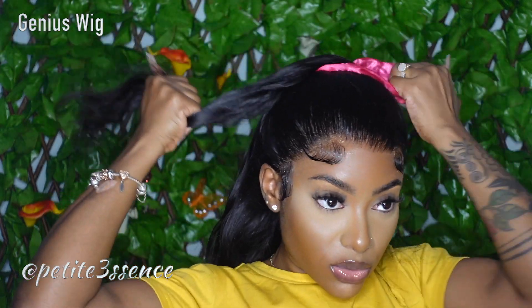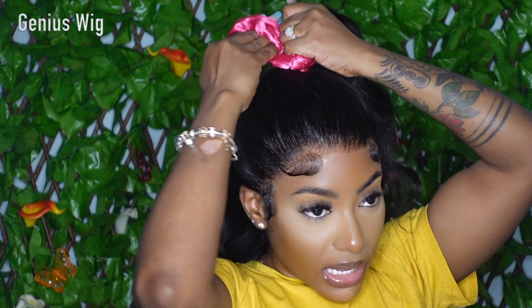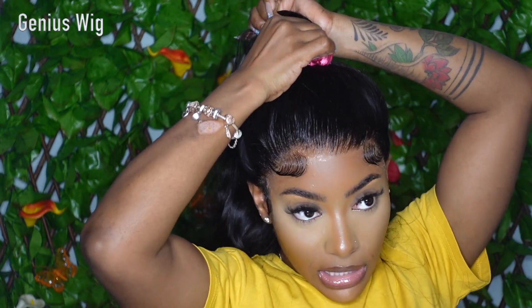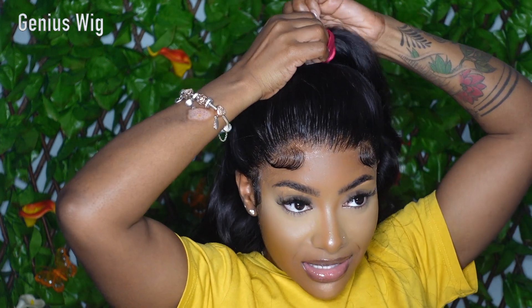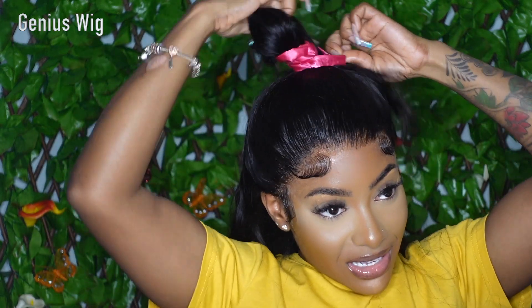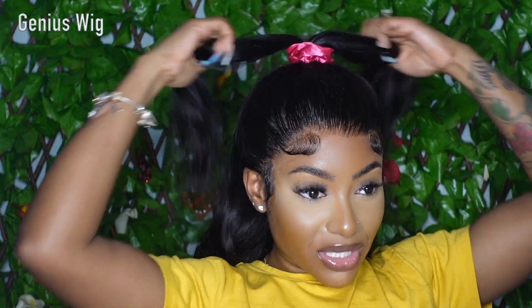You could do multiple hairstyles with this — you could do half up half down, two ponytails, a top bun or high ponytail. Because the lace is so nice and it is a gorgeous 360 wig, I'm just showing you guys a couple options. So this is if you want to rock it as a half up half down.